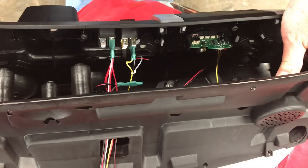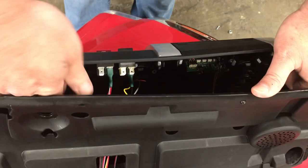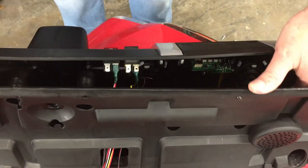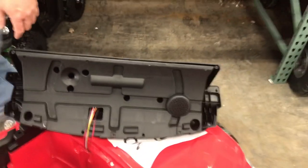Now we have access to the inside. I'm not going to take it all the way apart because there's no point. You can actually access the wires inside and check any wiring, like the back of the power button, the high and low switch, and the rest of the wiring that pertains to this area. Thanks for watching.